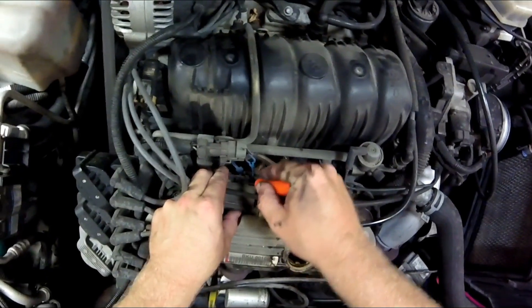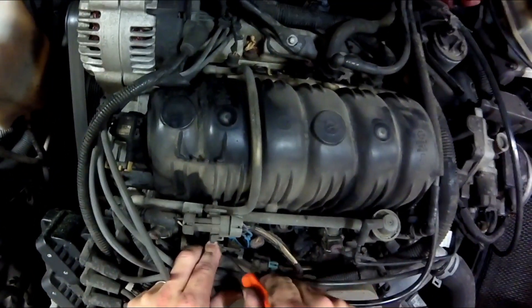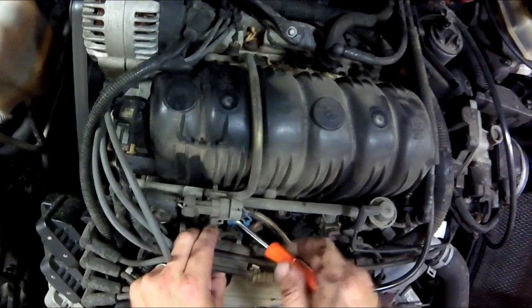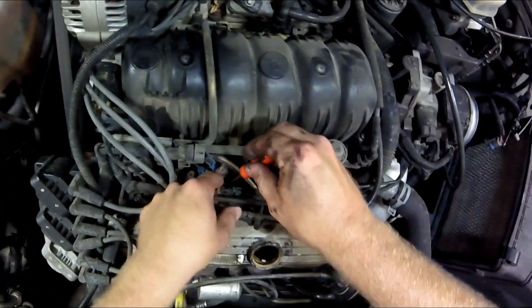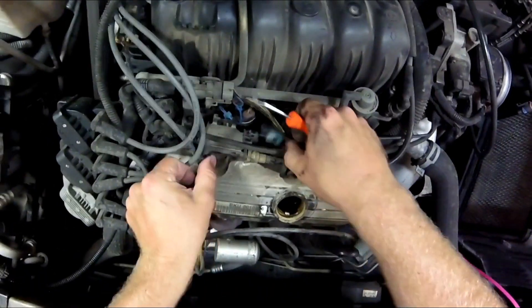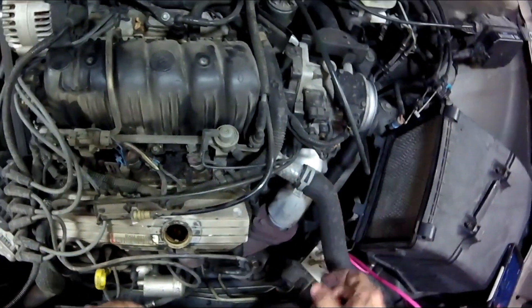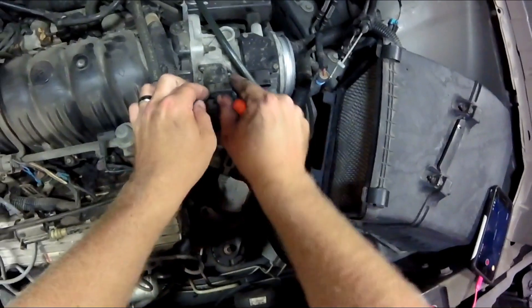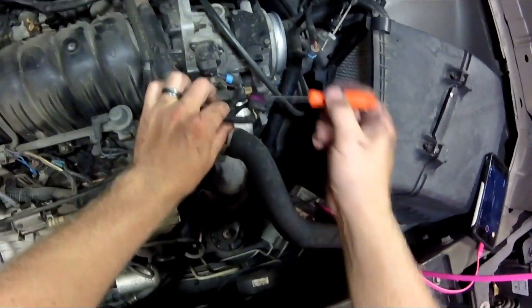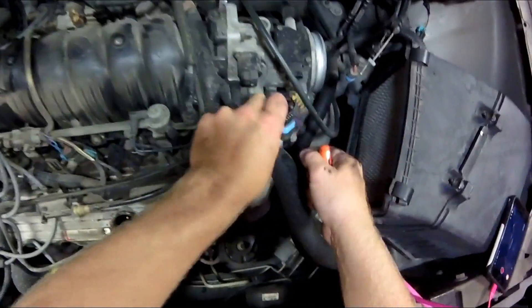This purge valve comes off easily. There's a little bracket behind it — you kind of got to pry a little bit to get it to let loose. You also need to unplug it. Be careful with a lot of these connections; at this age they start to get pretty brittle. Sometimes I like to get behind the connector with a pocket screwdriver — it kind of helps release it without breaking the connector.